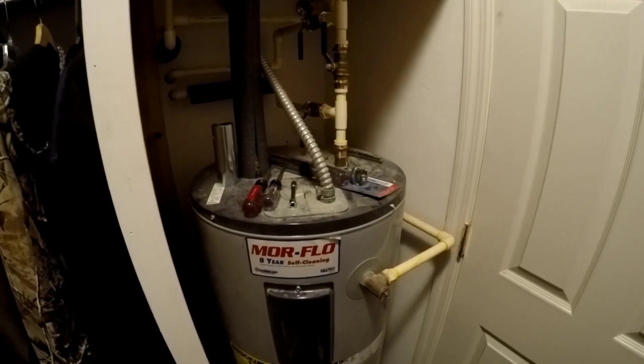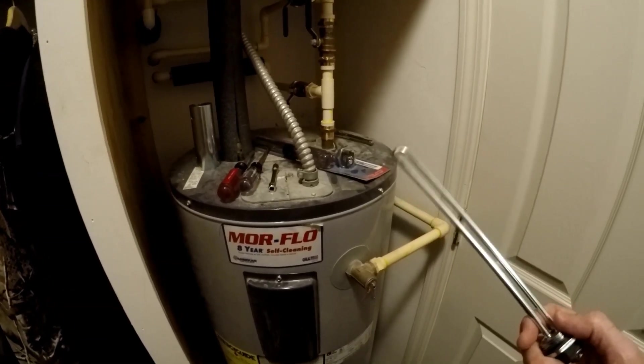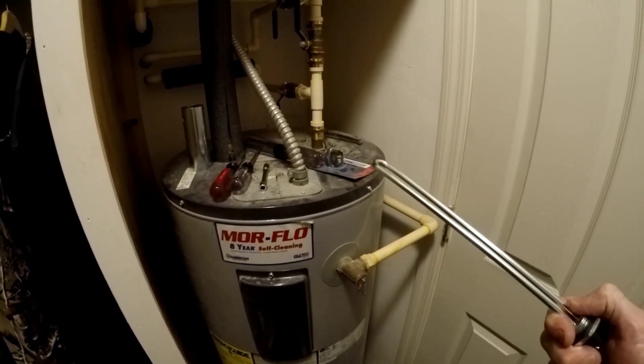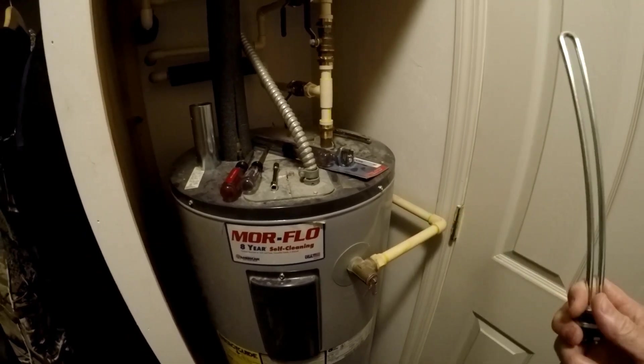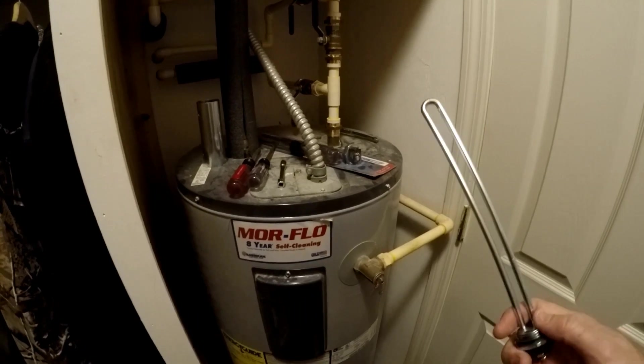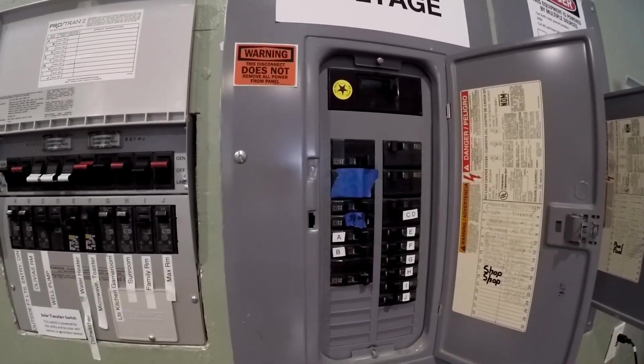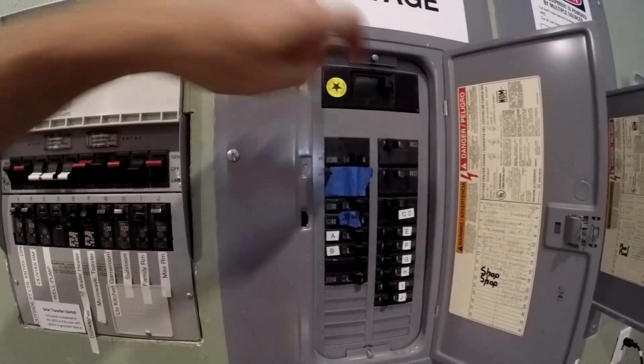Today we're going to work on putting the water heater on solar electric — not solar like putting tubes or a tank out in the sun, but we're going to drive this with electricity generated from the solar panels. So let's get started. Step one: turn off the power to the water heater.